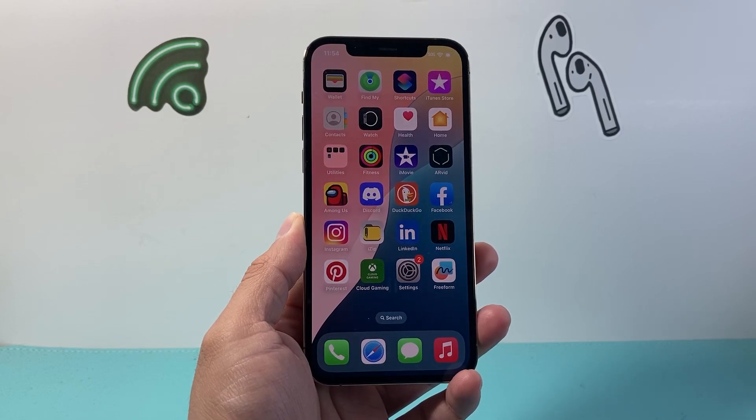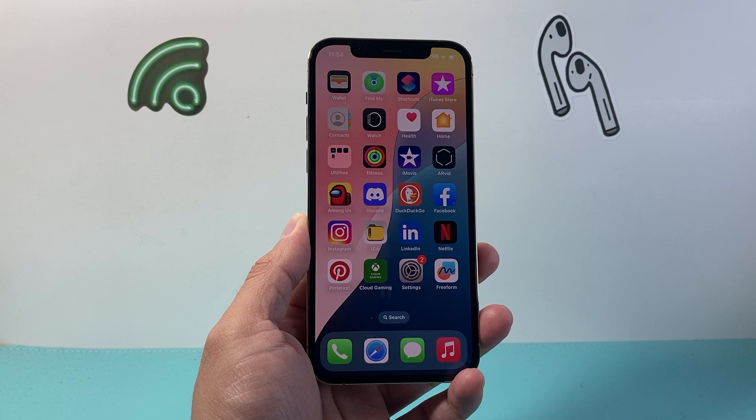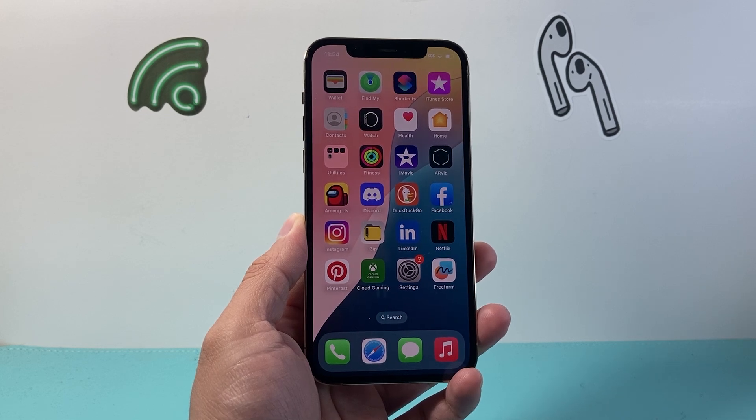Hey everyone, Technomancer here with a video for you guys. In today's video I'm going to show you how to take a screenshot on your iPhone 12 Pro, or any of the newer iPhones on the latest iOS version.